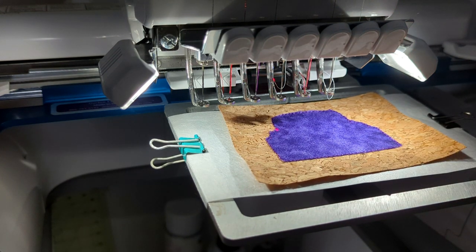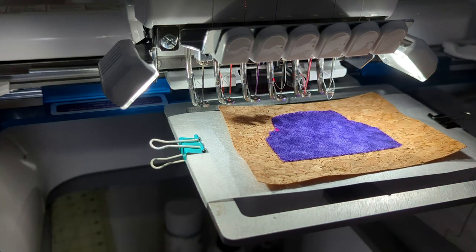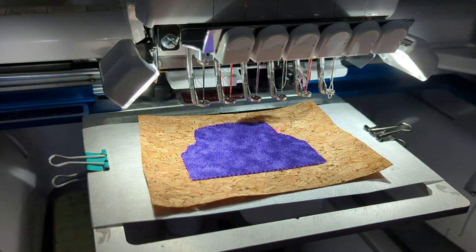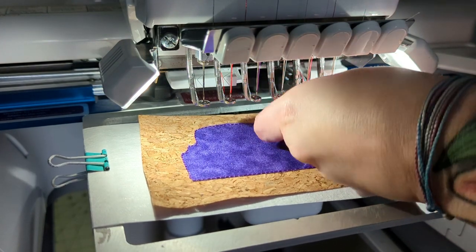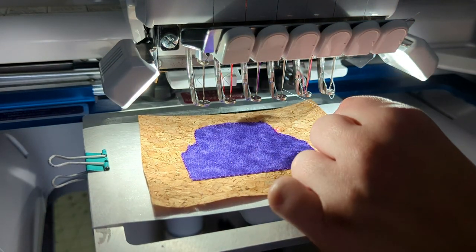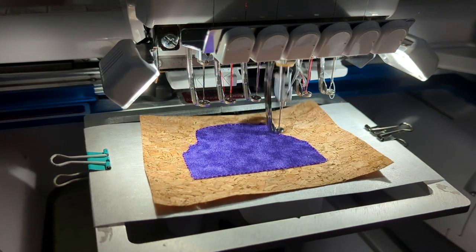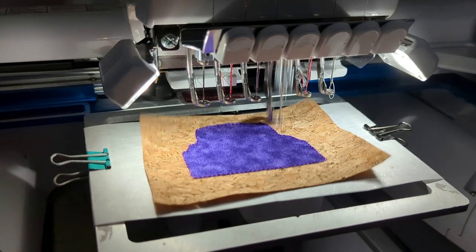The next step is the side mirrors on this truck. Often when you do an applique the steps will be exactly placement, tack down, and satin. But sometimes digitizers want to create layers — to show something is in the foreground and something is behind something else. That's what I did with this classic truck. The next step is not the satin — it's the side view mirrors, so that the satin goes on top and makes the mirrors look like they're in front.